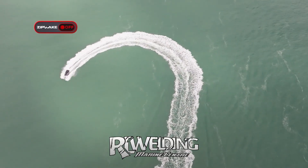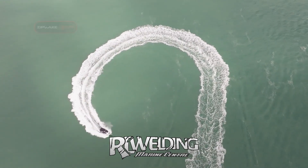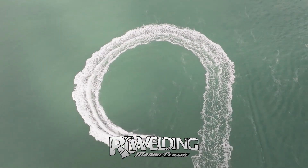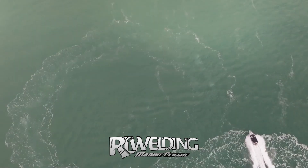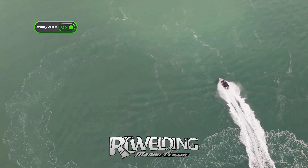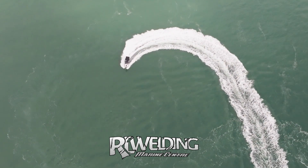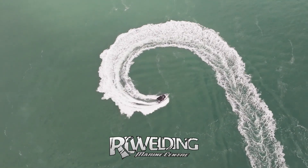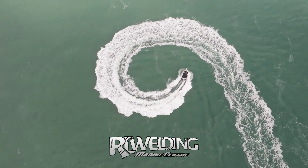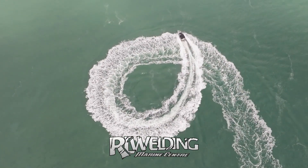Now we're going to demonstrate one of the lesser known but really nice-to-have features of Zipwake: balanced turn, sometimes referred to as coordinated turn — and this is also a standard Zipwake feature. The best way to describe it is that Zipwake works to achieve a balanced, neutral-G turn much like a motorbike or a plane banking in a turn. The boat leans in the turn just the right amount to minimize the lateral G forces experienced, and it also gives tighter turning ability.